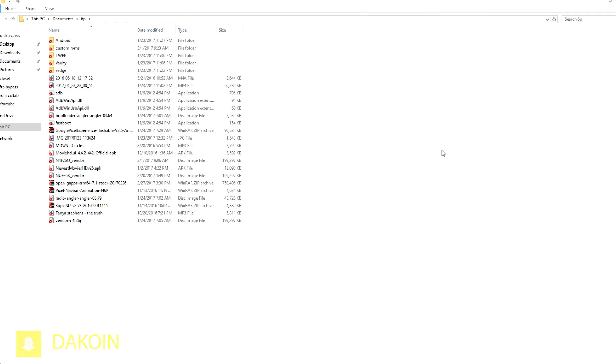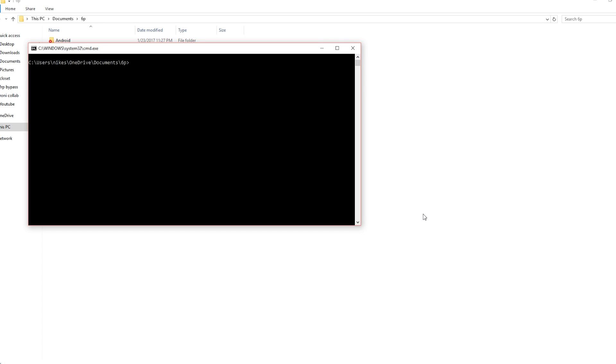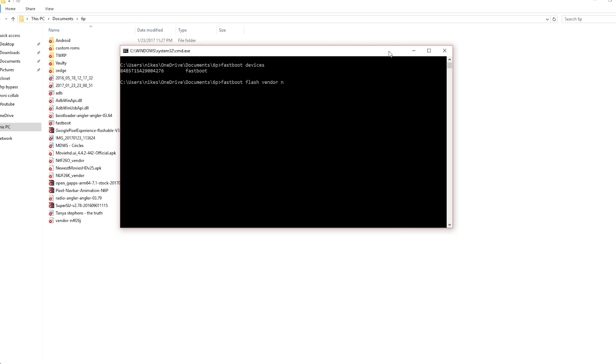On your computer, navigate to the folder where you have your fastboot files as well as the vendor file. Hold Shift, right-click, and click 'Open command window here.' Type in 'fastboot devices' just to make sure it's connected — you should see fastboot and the serial number. After that, type 'fastboot flash vendor' followed by a space, press N then Tab — it should autofill to the file named NUF26K. Click Enter, then run 'fastboot reboot'.